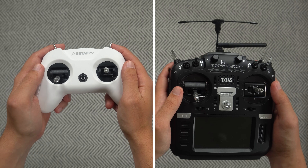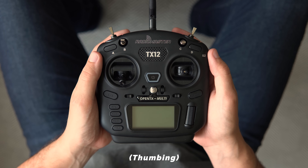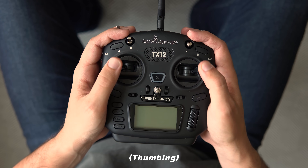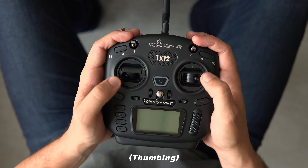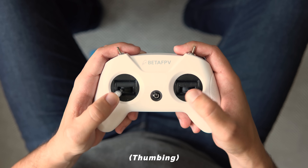The most obvious difference between all of these controllers is their size. Depending on the size of your hands and personal preference, a smaller or bigger controller may feel more comfortable. It may be hard to know what you prefer before you get to try a few controllers first, but it's still something to keep in mind. There are also two ways to hold your controller which could affect which one you prefer: thumbing and pinching. Thumbing refers to the traditional way you would use a video game controller, where your thumbs are solely responsible for your stick movements. For someone who prefers to fly this way, a smaller controller may feel more familiar and ergonomic, though this will still vary from person to person.